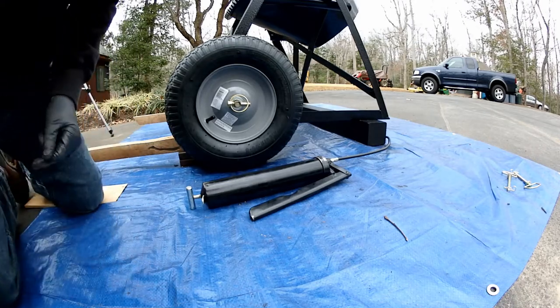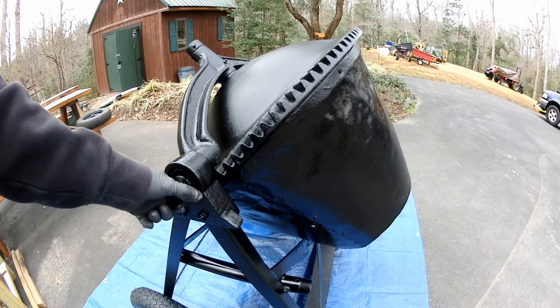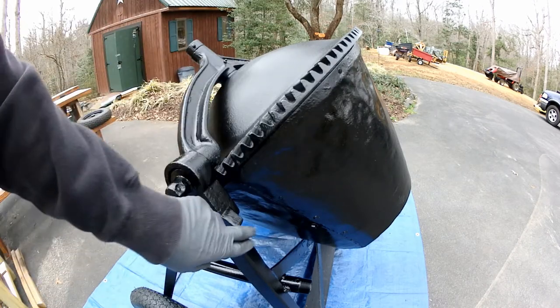Alright, let's go to the other side. Got both wheels on — that's pretty easy. Let's go ahead and put this handle on here, which lets you tip it over.